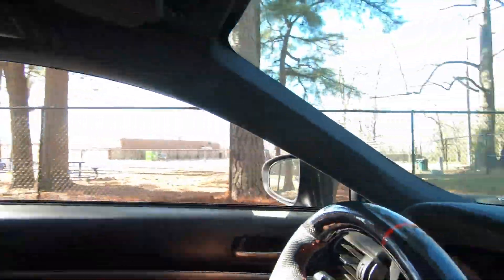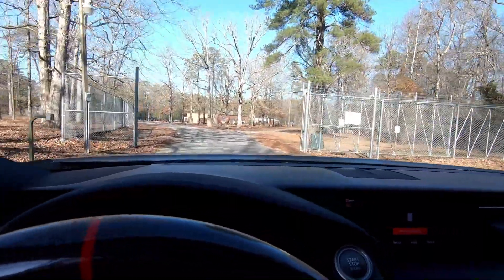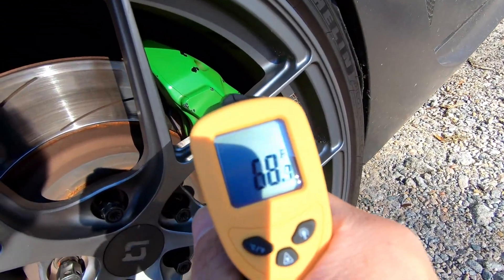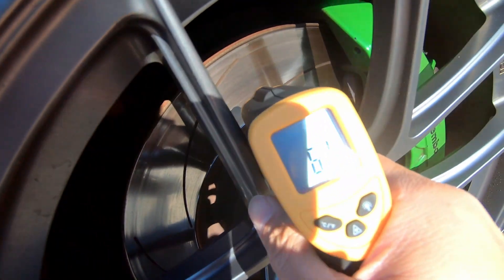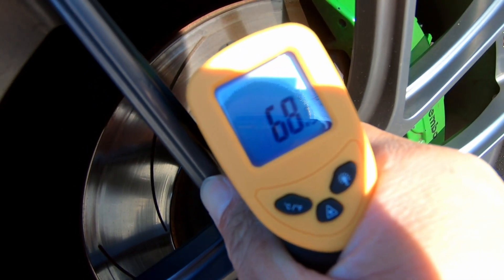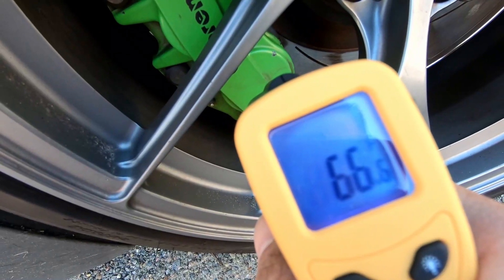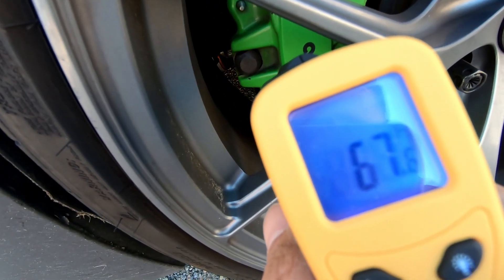We've been braking all around city blocks and we're going to stop here in a bit to measure the temperature of the brake calipers. The caliper is reading 72. The rotor is reading something really high — 94. I mean, I'm only in the city and I didn't drive that much, but I drove around for a good 10 minutes. Let's check the other side: 66, 65, 68, 67 — so let's say an average of 67.